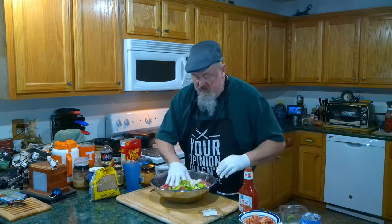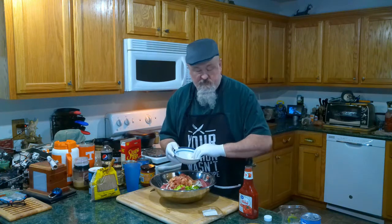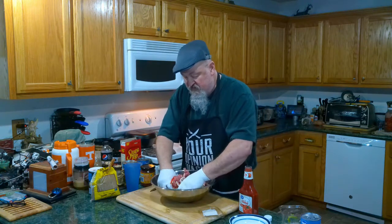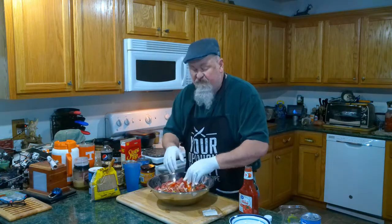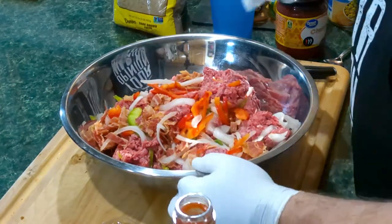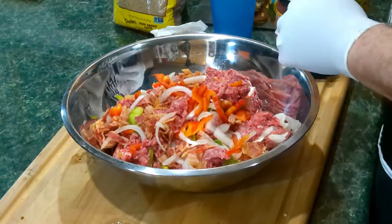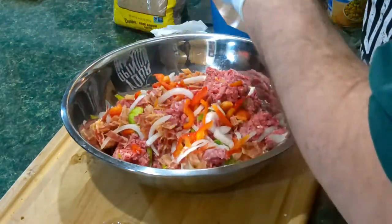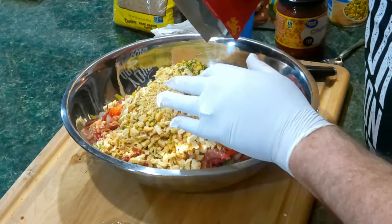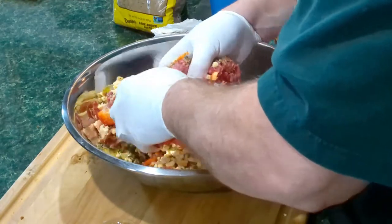Might as well — I've got one pound of bacon, we're gonna put that in there. Next up: Stove Top stuffing. Now you might be asking why I'm doing that — it's a filler and it absorbs the grease. We'll go ahead and mix this up a little bit right here.